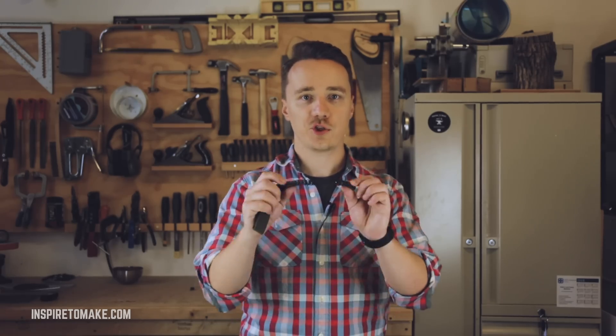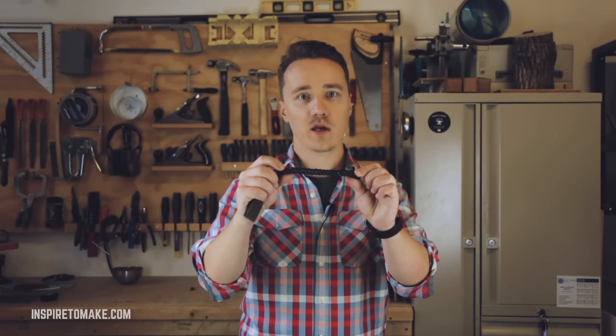Hey guys, it's Igor from Inspire2Make. Today I'm going to show you how I made this chain bracelet from a regular steel wire.